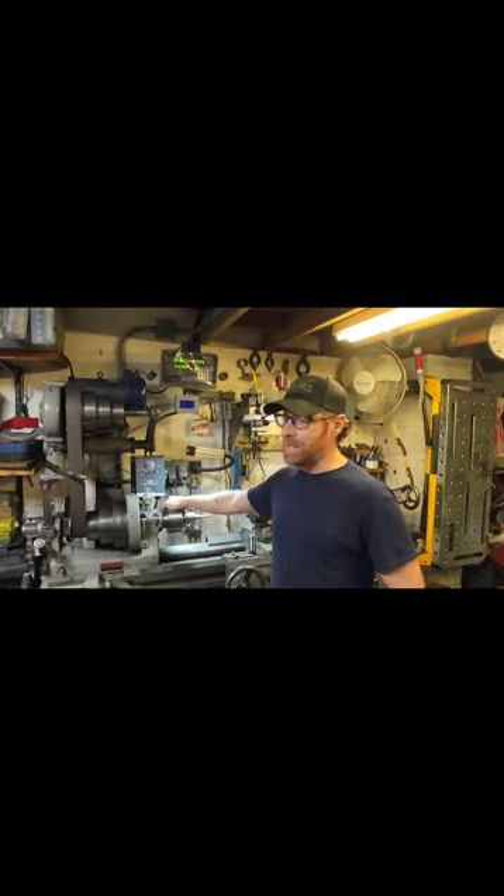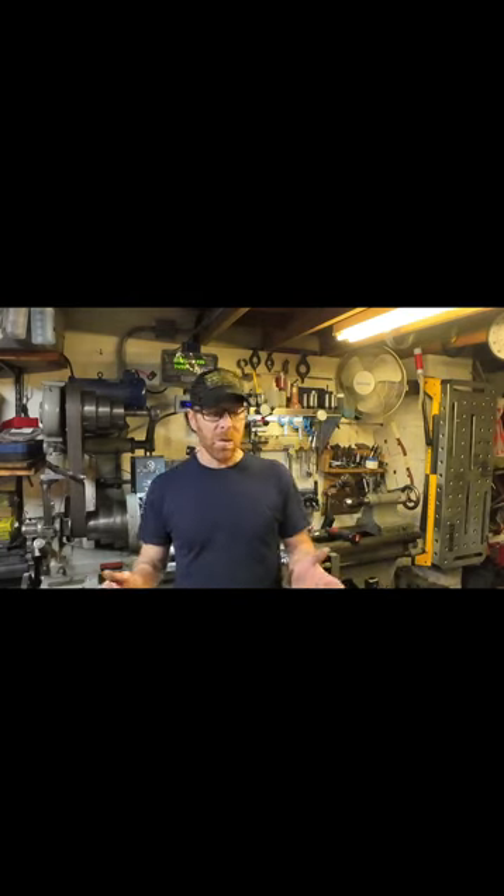I guess one thing I was interested in hearing from you guys was whether this engine thing was something I should have included. I did do some milling operations on it and a couple of thread repairs — so this is stuff I could have included. But it was kind of a hassle and I wasn't sure if anyone would be into watching this stuff, since that's not really what the channel was about.